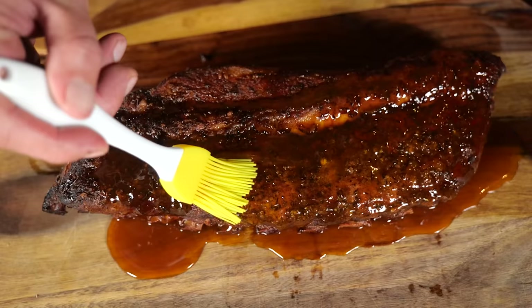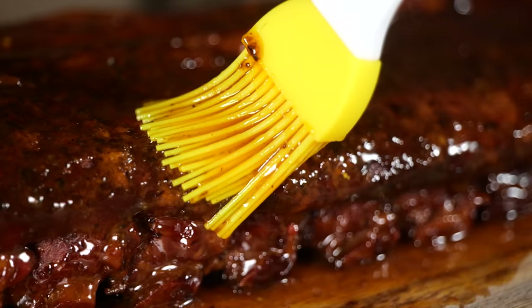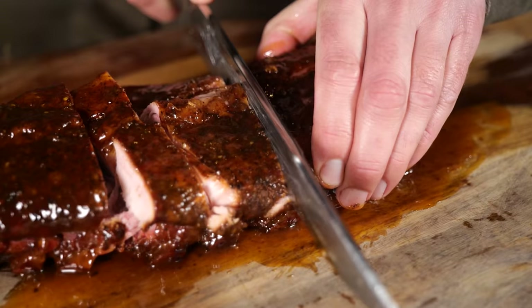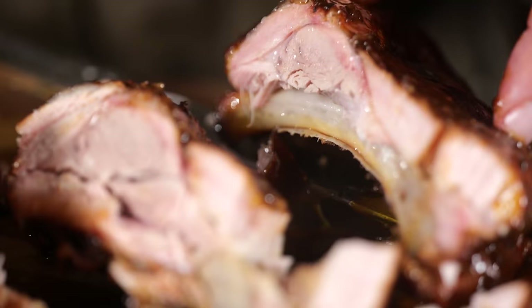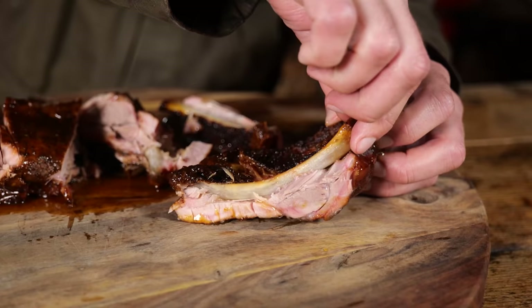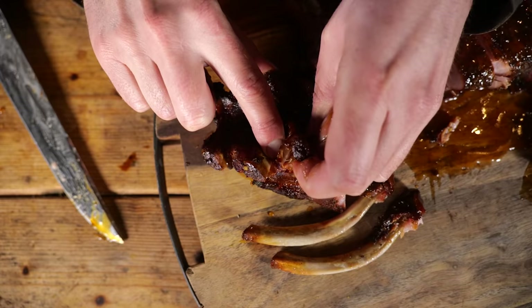Now we're going to give them that real Christmas look, Bob Ross style — we're going to paint a beautiful picture and then slice into them. These ribs look insane. We've got a beautiful smoke ring, we've got that juiciness, stickiness on the outside. Let's bite into it. That's amazing. That is insane.